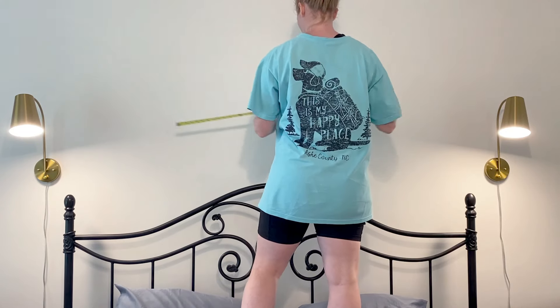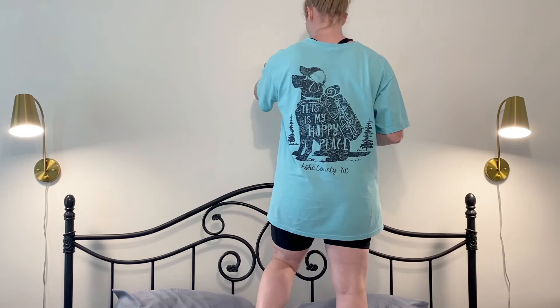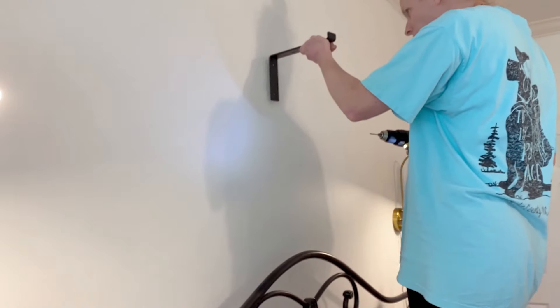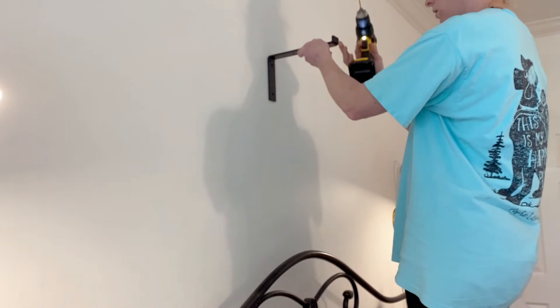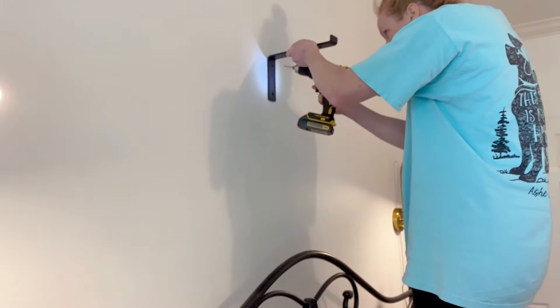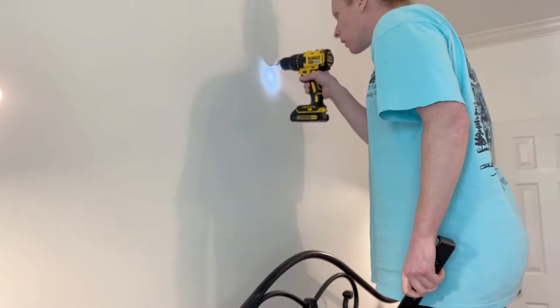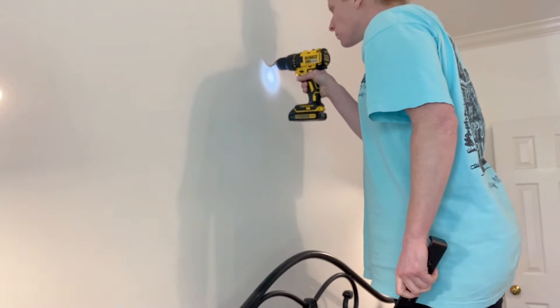Next I'm going to be finding the studs in my wall. Normally you'd want to use a stud finder, however you can knock on the wall and listen for the change in sound. Luckily there was a nail pop in our drywall that indicated there was a stud there, and it was right in the center of our headboard. So I went ahead and put in a pilot hole and started drilling.